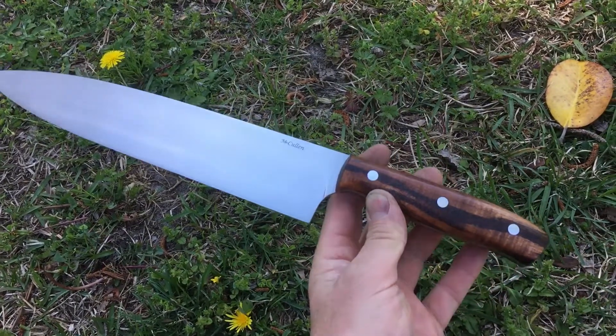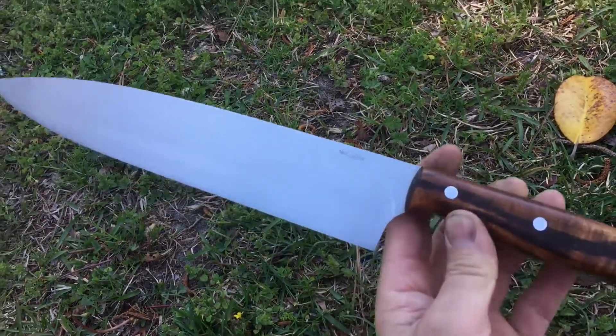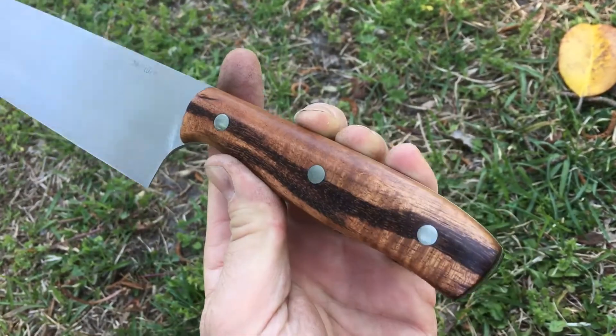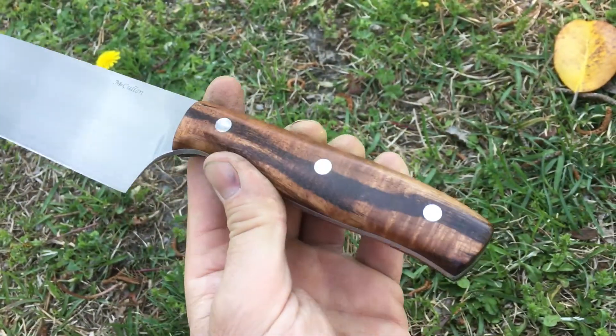It's got Koa, white G10, and Corby bolts. Sitting in the shade, so it's kind of hard to see the shine on the Koa.